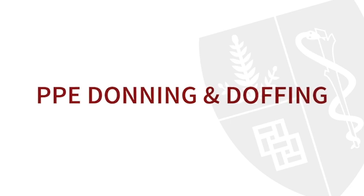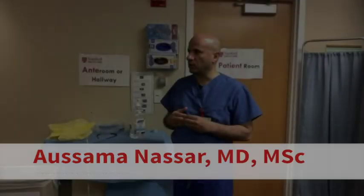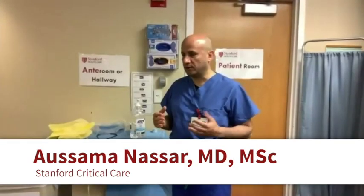Hi everyone. We're going to demonstrate the CDC guidelines on how to don and doff. We'll start with the first step. Dr. Knowlton, you're on.